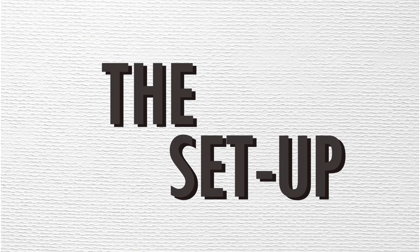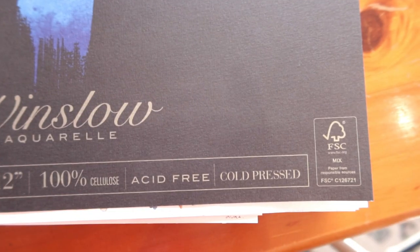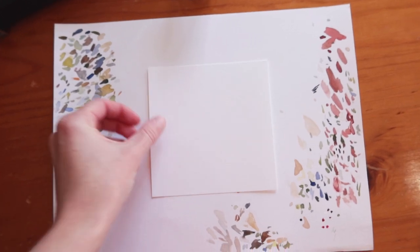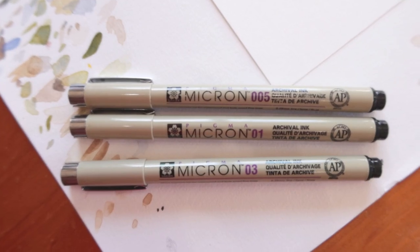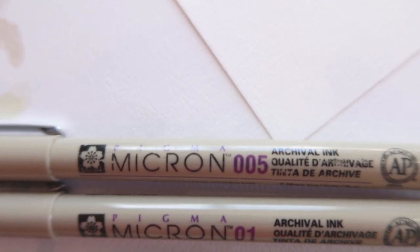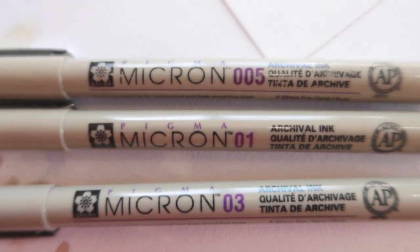Firstly, the setup — here's what you'll need to get started. Of course you'll need watercolor paper; I'll be using a small 5 by 5 inch cutout of my Winslow cold-pressed watercolor paper. A pencil — 2H or HB is fine, I'm just using a standard HB pencil. A waterproof ink of some variety; I always use the Pigma Microns and we'll be swapping between sizes 03, 01, and 005.